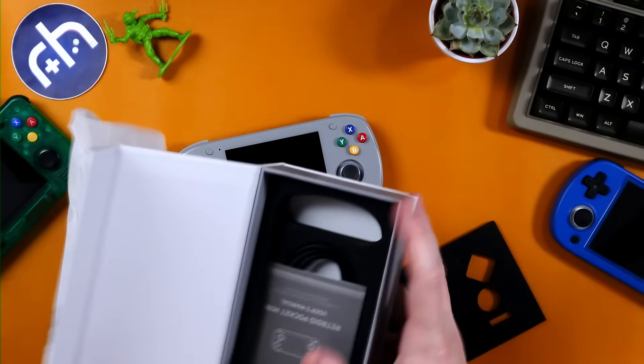Let's take a look at what's in the box. They sent this to 16-bit. This was sent over from Retroid for review — no money has exchanged hands. All thoughts and opinions are my own. And there's a handy dandy instruction manual.